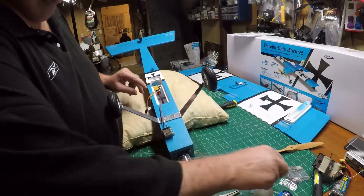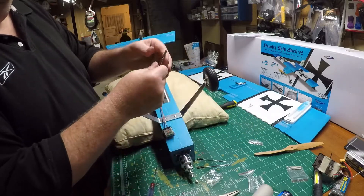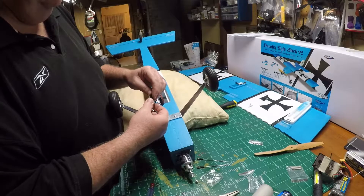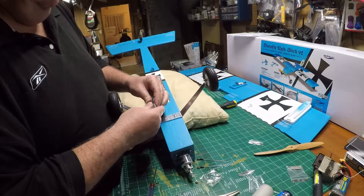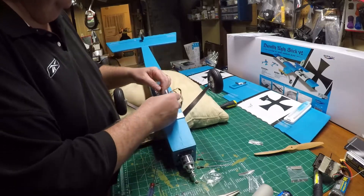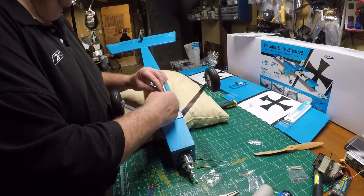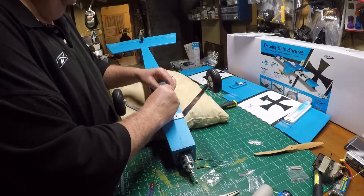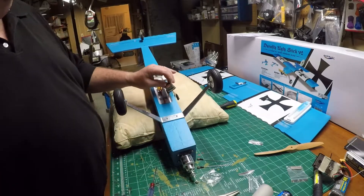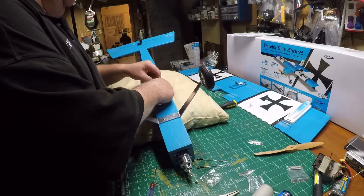They give you a Y-harness for your ailerons. I'm going to go ahead and take the yellow wire and put it in number two for ailerons. The number three is going to be my elevator — everything's nice and labeled. It's a four-channel airplane and they fit in nice and tight, so I'm not going to worry about any glue or tape on top of these to hold them in.